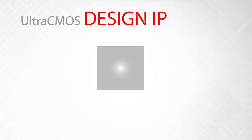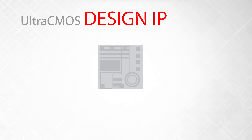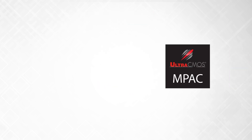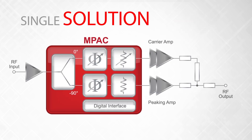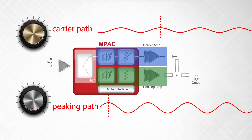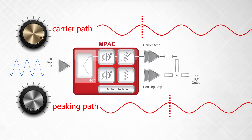We've taken our market-leading Ultra-CMOS IP, integrated them into a single die, and put it in a tiny package to drop into your design. This single-chip digitally controlled solution incorporates phase and amplitude tuning flexibility of each independent carrier and peaking path with an integrated 90-degree splitter, allowing you to lock in the exact phase and amplitude you need in your signal and match any asymmetry in your design.